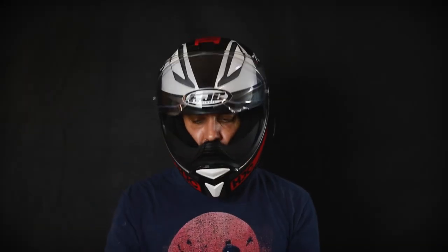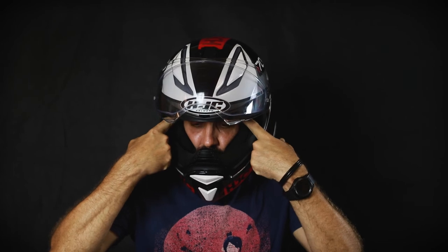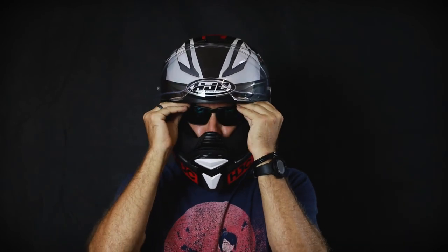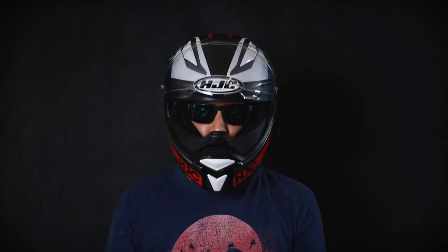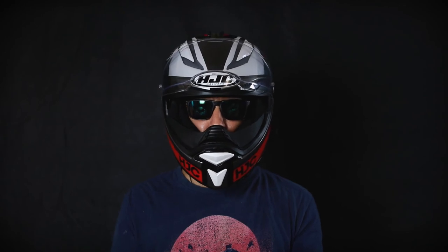One more feature I thought I'd mention is the spaces they've included so that when you put your sunglasses in, it doesn't press against the side of your head. Putting your sunglasses on is super comfortable — they sit in there really nicely. It's almost like with this helmet they've just thought of just about everything that you'd want from a helmet.